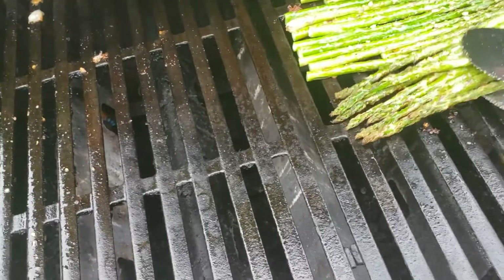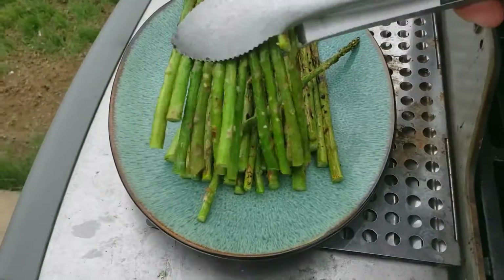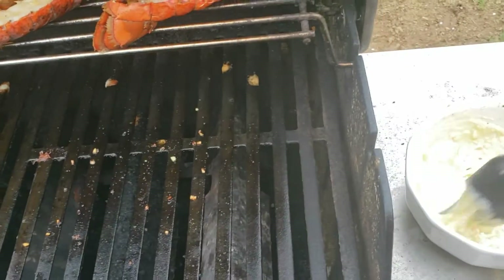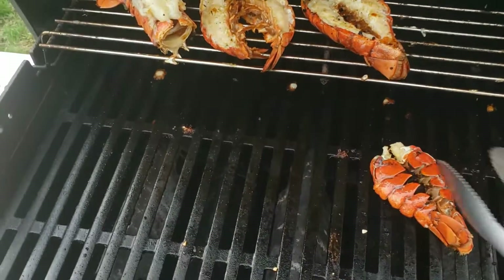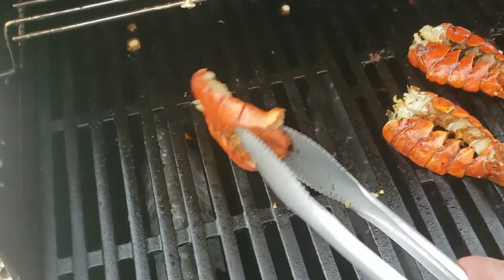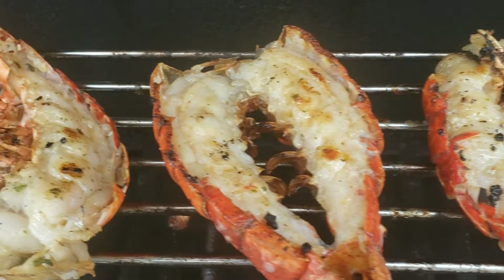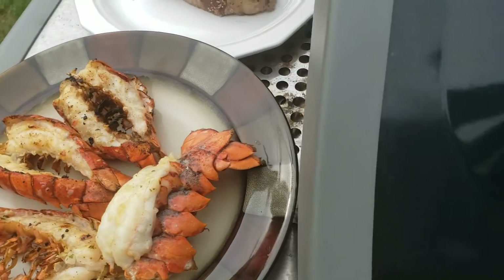One thing I'm a stickler for is presentation — of course got to make those all face the same way. When you get a meal presented in front of you, the first thing you do is look at it and you want it to look appealing, so try and go a little above and beyond for that. While we're here, we're just going to throw a little bit more of this basting butter on top of these lobsters to make sure to get them good and flavorful. Once they're all about done, I'll pull them down, reverse them, and put them on a hot surface. I got my grill cranked right now the whole way to 100 percent. You're just looking for a little bit of that color on there — a little bit of char. So now we got them all off.